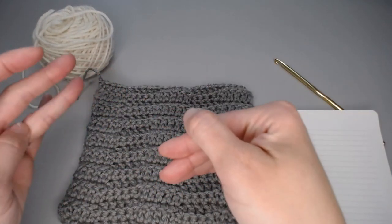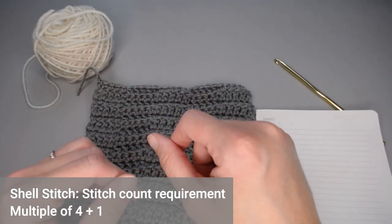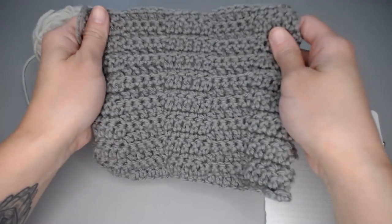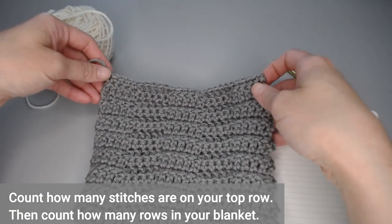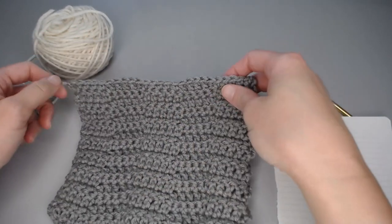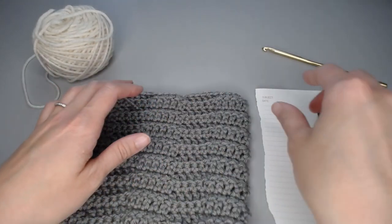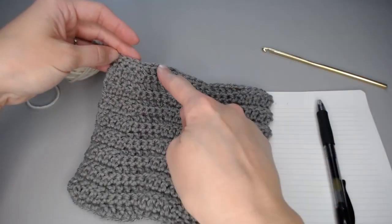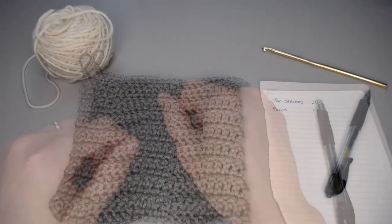The shell stitch has a stitch count requirement of a multiple of four plus one. In the foundation row of our border, we're going to count how many stitches are along the top and how many rows are along the side of our blanket. I want you to grab a piece of paper and a pen, count how many stitches you have across the top and how many rows you have in your blanket. Go ahead and pause the video and take care of that right now.